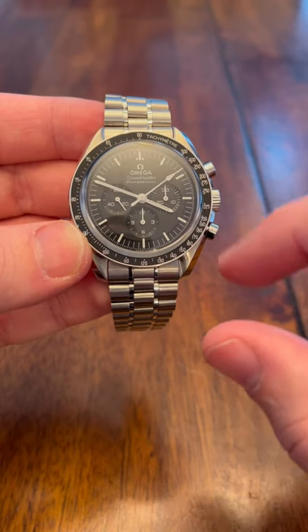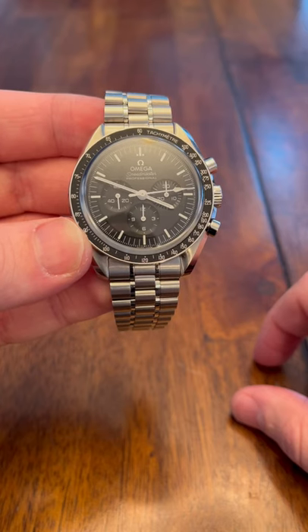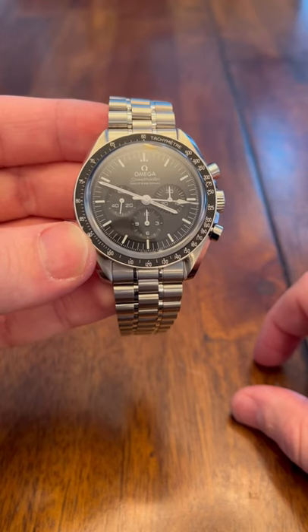The dial on the right here is measuring the minutes for the chronograph, counting down from 30 minutes. And then on the bottom is the hours.